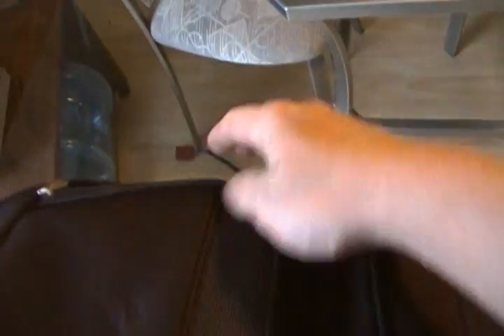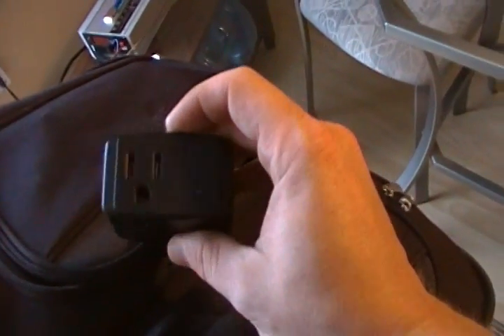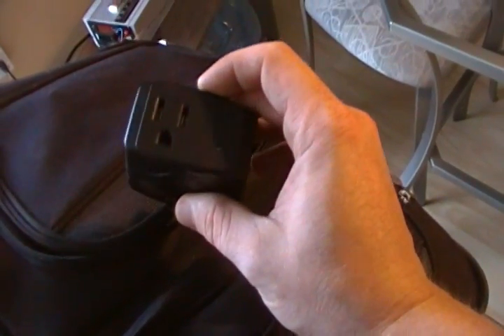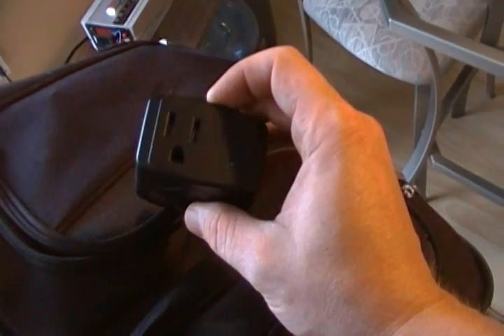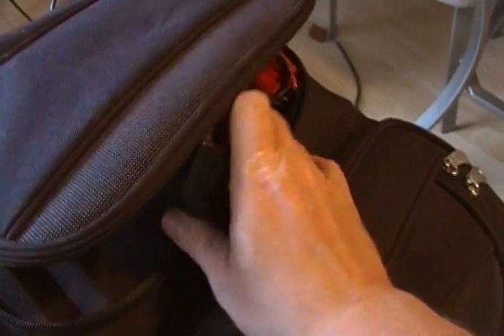On the top of the battery bag here, what I've installed is a DC to AC inverter with a standard 120 volt outlet socket that you can plug in a cell phone charger or a laptop, etc.